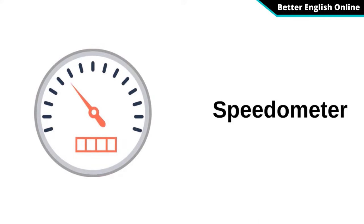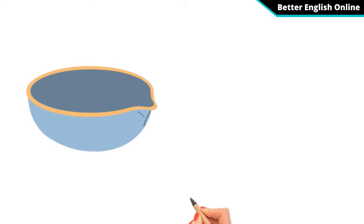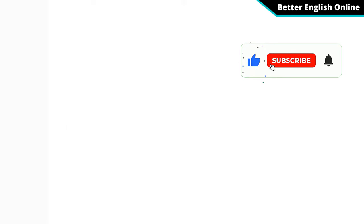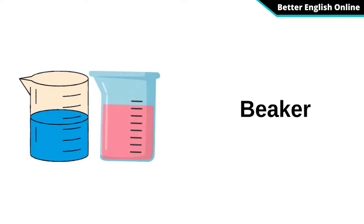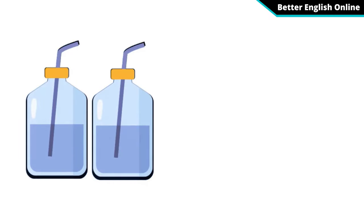Speedometer. Evaporating Dish. Beaker. Wash Bottle.